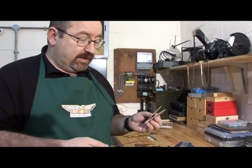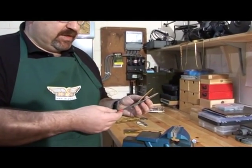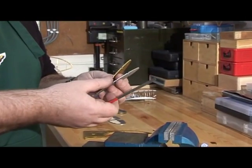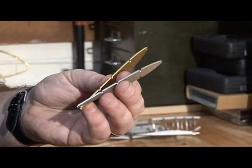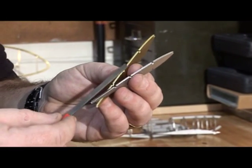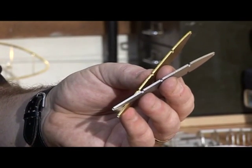The next stage of the operation is to clean up the edges of the components. Here we've got the two components: a stainless steel version and a brass version. Even though they feel quite smooth, they're still not good enough as a presentation edge at the moment. We also have to remove the holding tags which we use to locate the parts within the flat sheet.